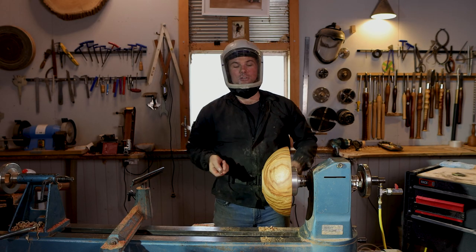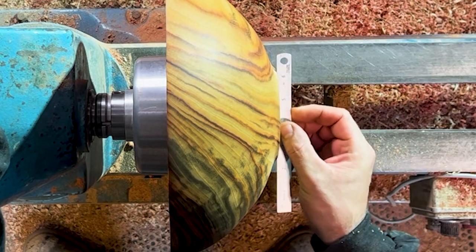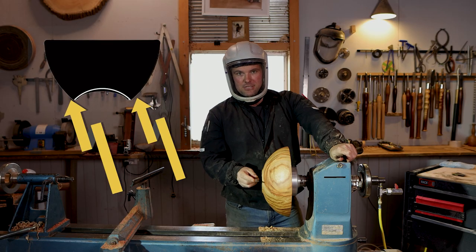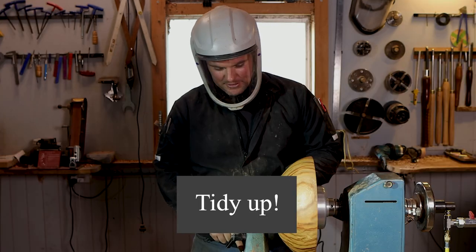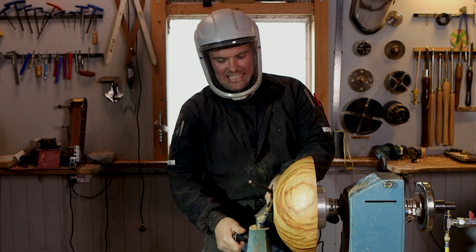When you're checking your tenon, just get your ruler or straight edge and place it on the bottom. If you can see daylight underneath, that means you're riding on the outside edges of the foot. I'm just going to do one more little tidy-up cut to make it nice and clean.